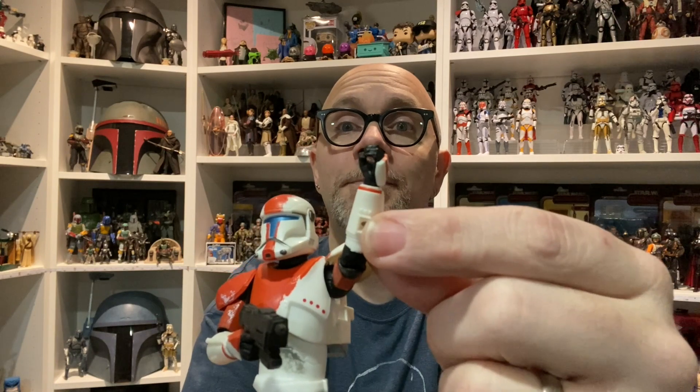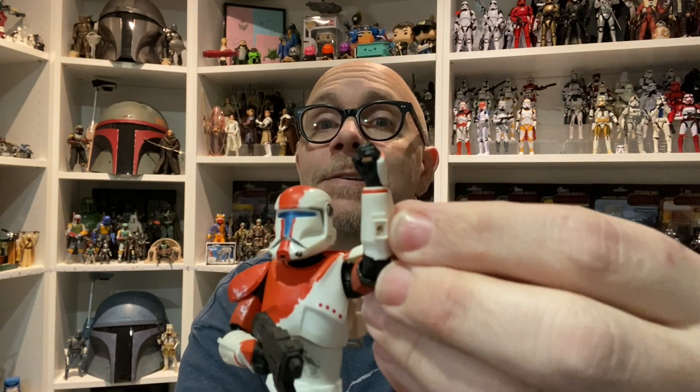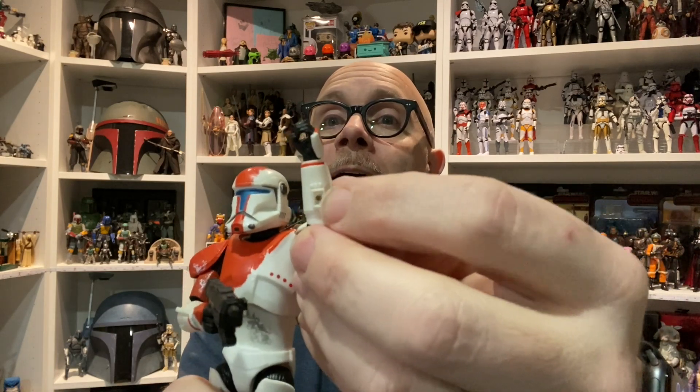This has always irritated me. Hasbro, you can't spend that extra half a cent or quarter of a cent and just make a little plug? I know I'm not expecting you to sand it down — but if I were the type of guy who wouldn't care what I do to my figures, I would easily try to sand that down and put in a little piece of modeling clay and see if I could get the color to match up as best as possible.